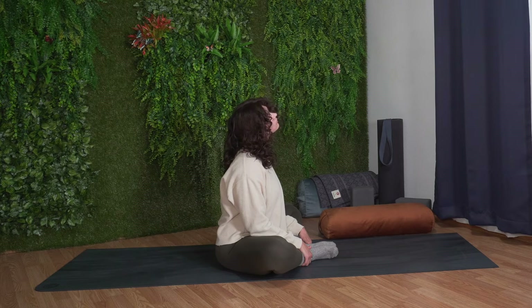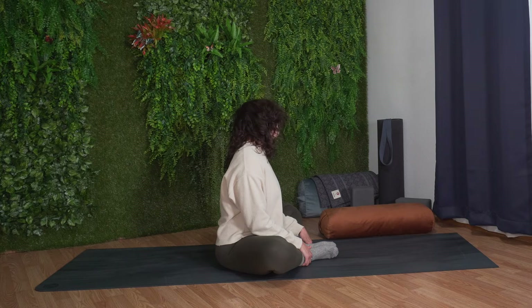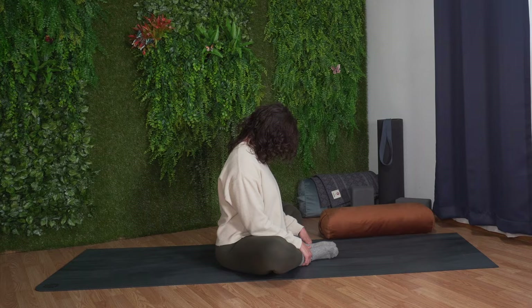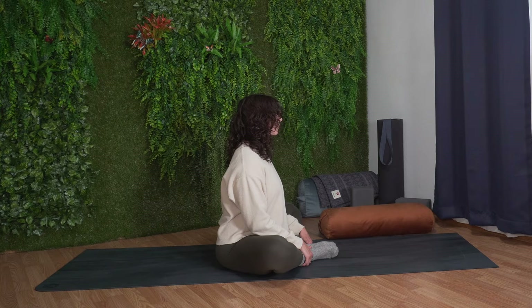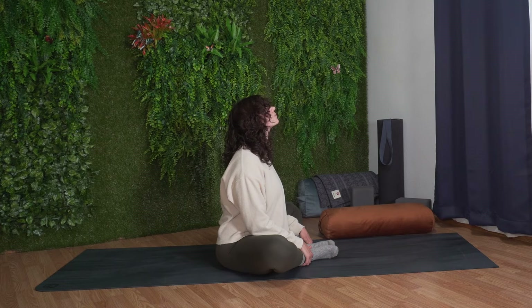As you inhale, bring your right ear towards your right shoulder. Exhale, back through center. Inhale, left ear to left shoulder. Exhale, back through center and then lift your head back up. Stretching out the front of the neck, slowly start to tilt your head back, lifting your chin slightly, but trying not to compress the back of your neck.